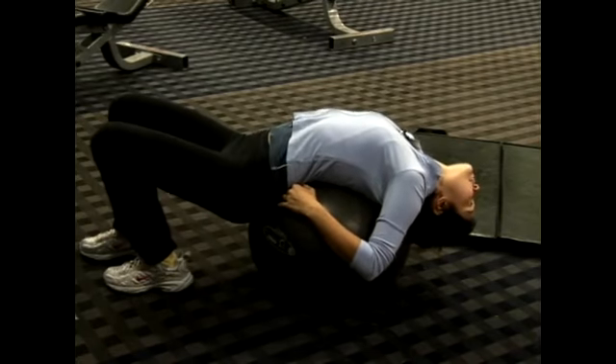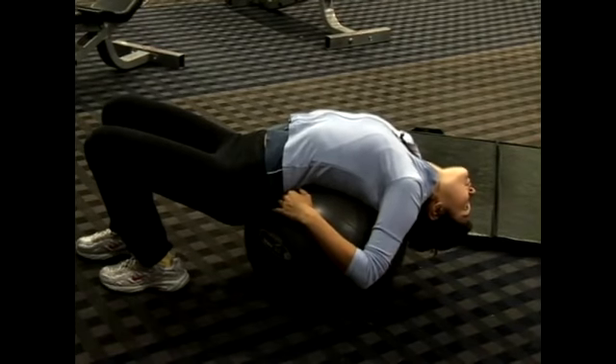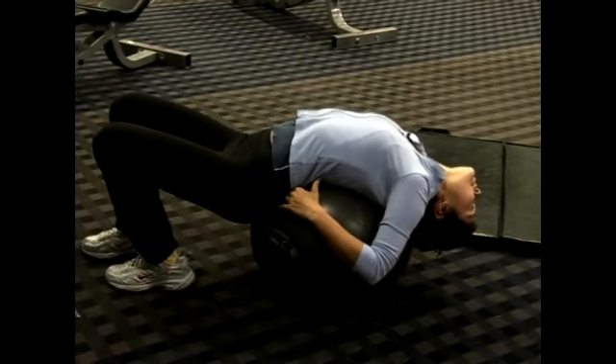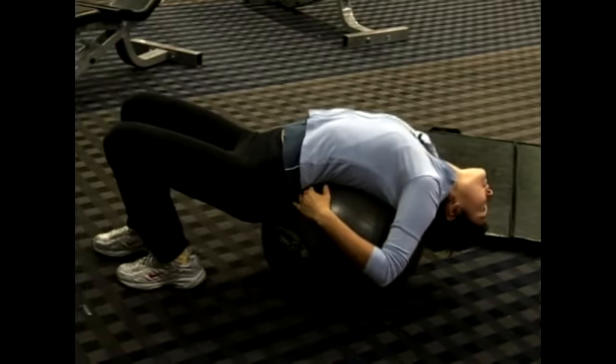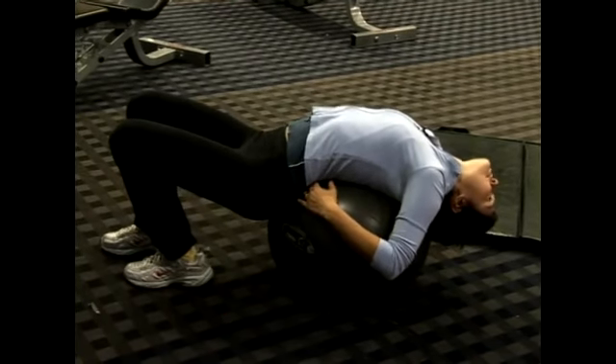Just hold this, breathing in and out. Breathing in and out like this increases the impact of the stretch because it's warming up the muscles. It also reduces injury.